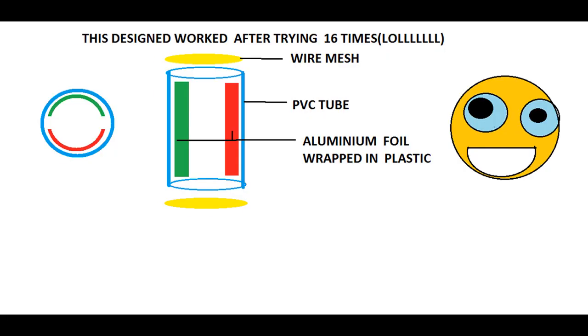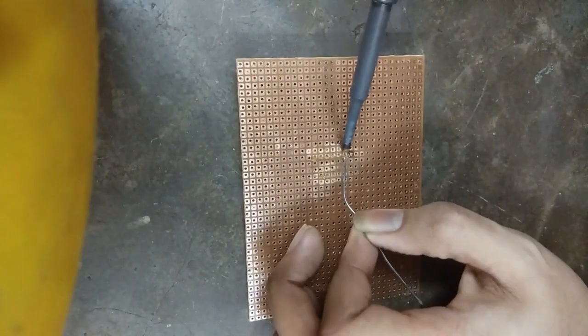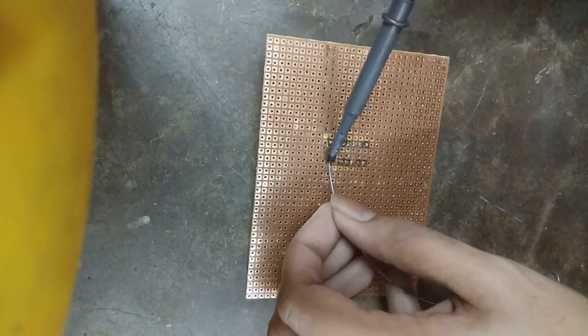This is the design I got success with. We will first start with the board and solder the components. The op-amp used is the LM324 and the IC base will be soldered first. One tip for soldering: apply flux first to the soldering site, then solder.